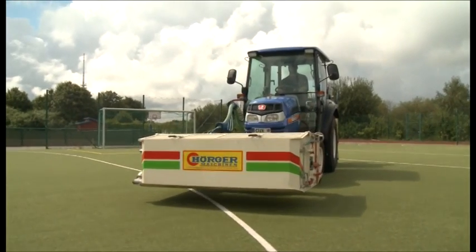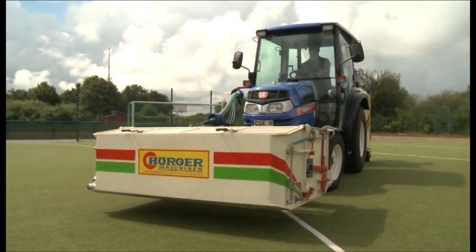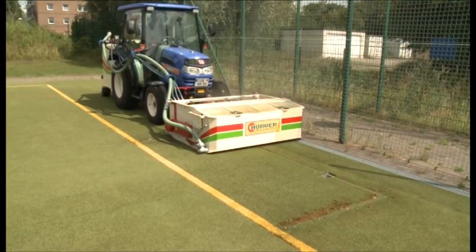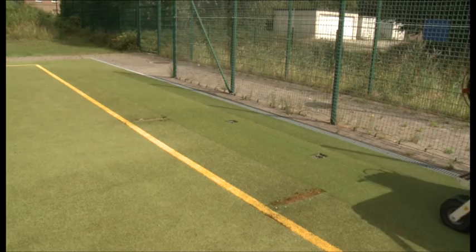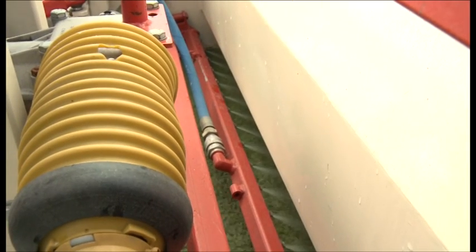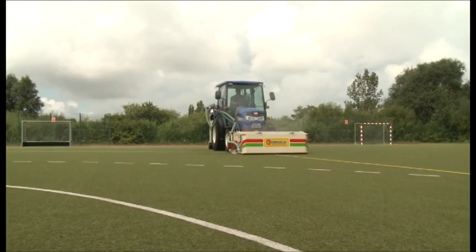The Herger SKR is the ideal device for the wet cleaning of full artificial turfs. It is perfectly suitable to eliminate moss and algae, as well as to renovate filled-in artificial turfs. It flushes the dirty filling material out of the pile.